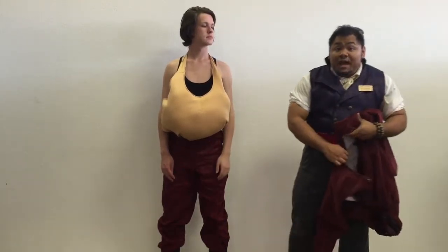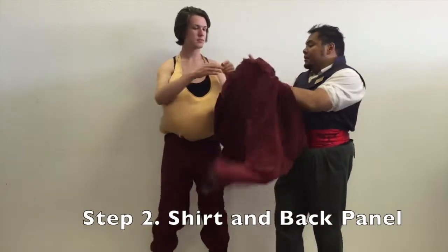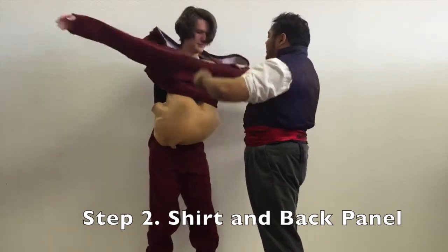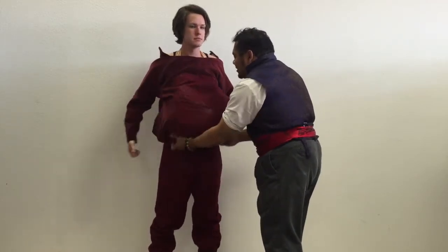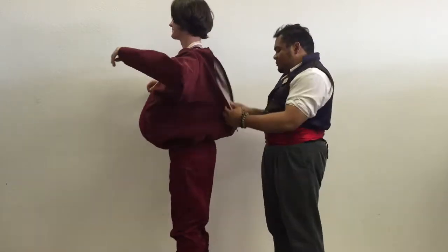Once you have all that in place, we have a shirt to go on. Dive right in there. It's got an elastic at the bottom here to help wrap around the belly stuffer and hold it in place so you can look nice and plump.